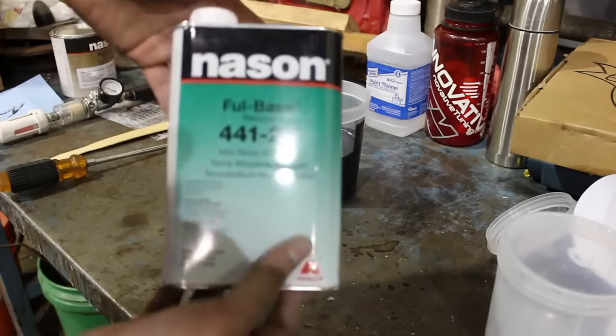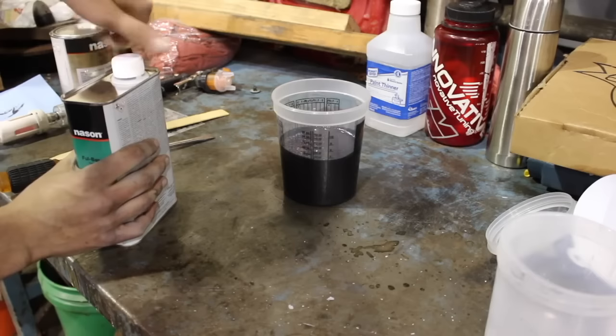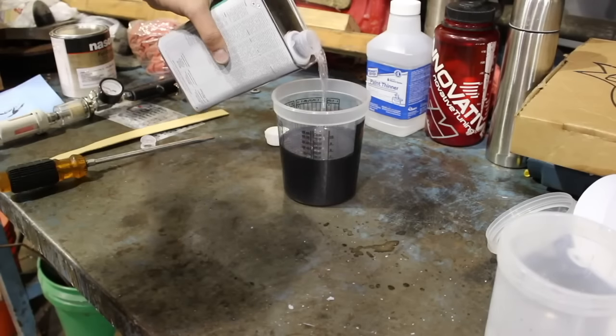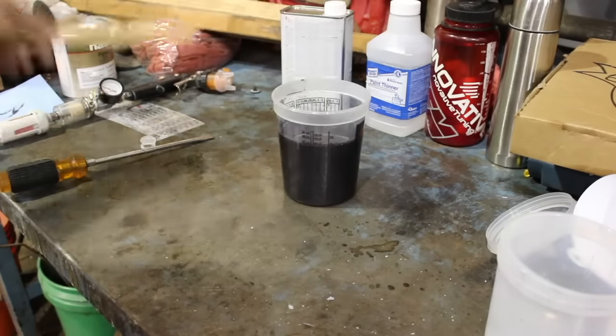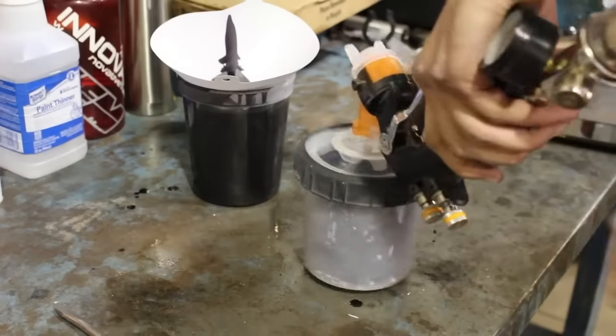We're going to go ahead and put on our reducer here. We're going to go up to 22 ounces because we put in 16, so two to one — that means eight ounces of reducer. So now we go ahead and mix this up, and we're good to go.